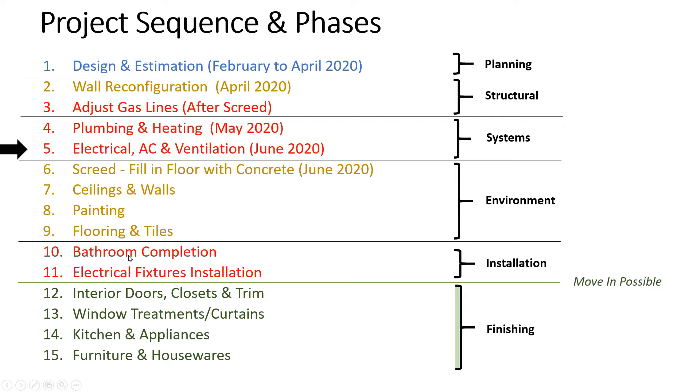Then you have the installation step, marked in red, because these are serious steps requiring highly skilled trades. Completing the bathroom — hooking up the toilet, sink, and fixtures — requires a lot of testing and care. I mark those in red as higher risk requiring more supervision. Putting in electrical fixtures like lights and outlet covers also requires a lot of care.